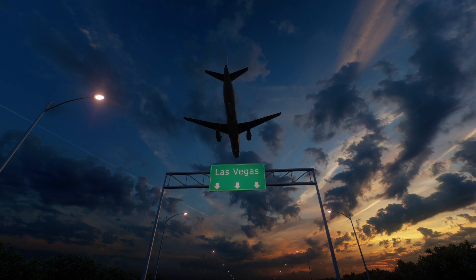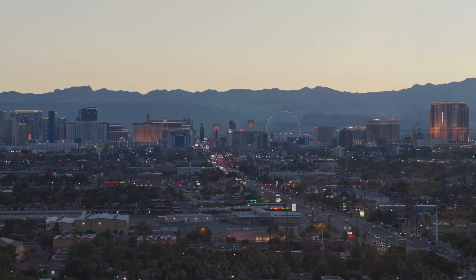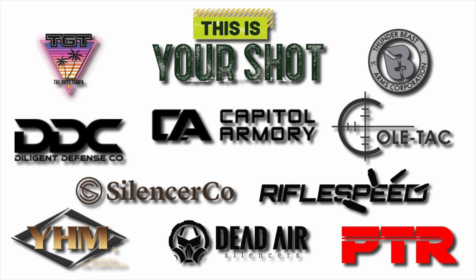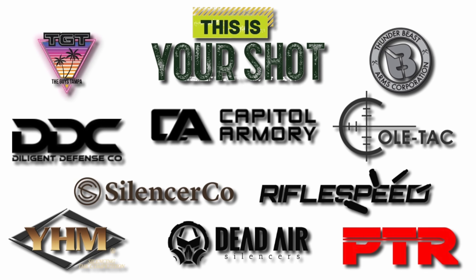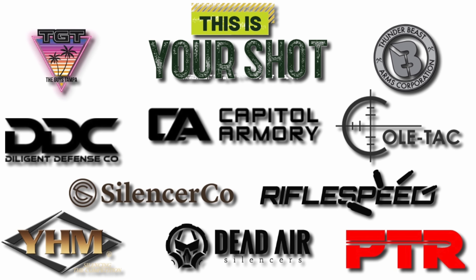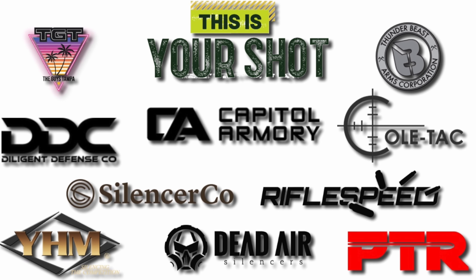Welcome to SHOT Show 2024 everyone. Before we show you what this awesome company has to offer for new products, let's give our sponsors the attention they deserve. Without them, trips like this would not be possible. Hit that description below and dive deep into what new gear they have to offer this year.